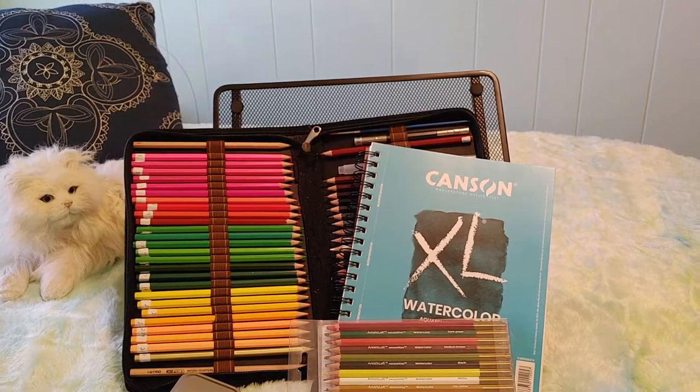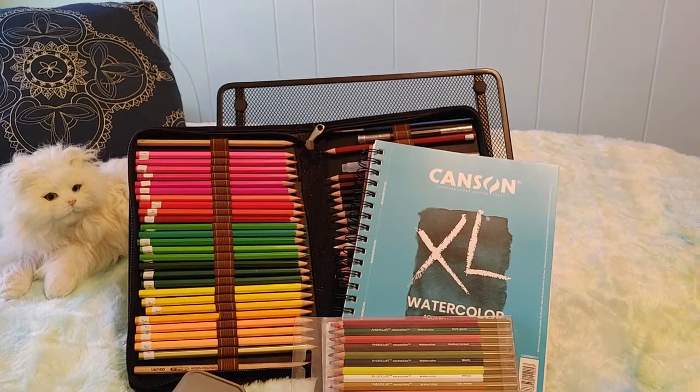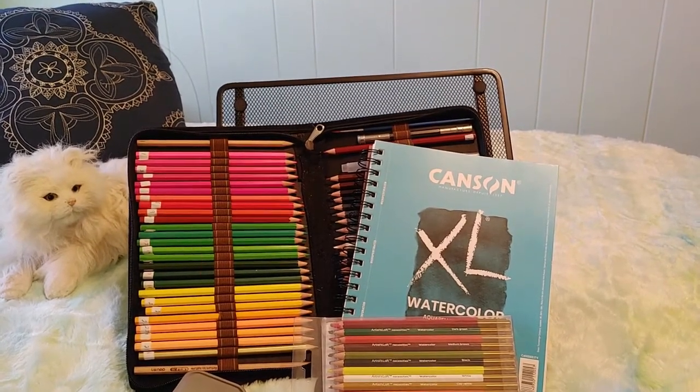Let me quickly tell you the prices of everything before we look at how they stood up. And you have to know I'm a noob — I don't know what I'm doing, so keep that in mind.